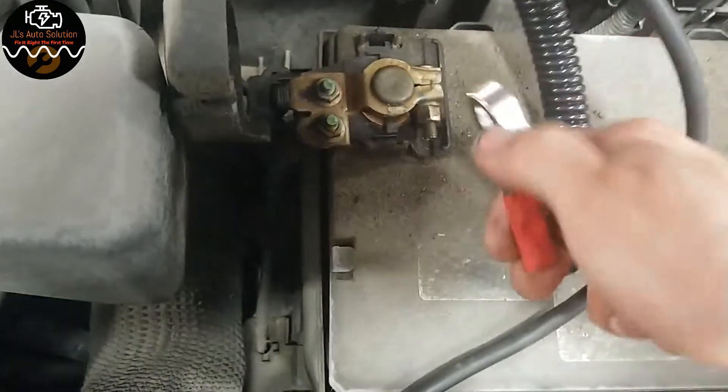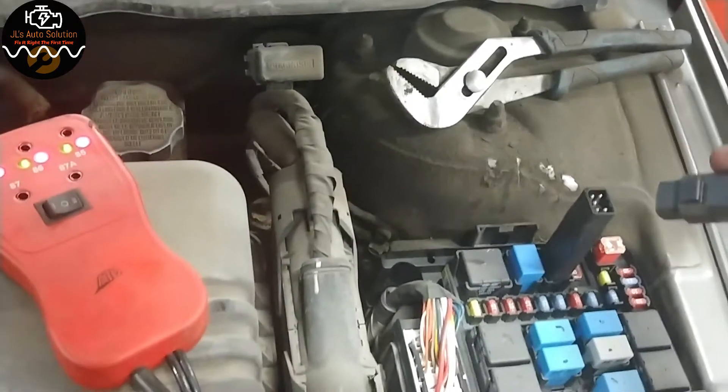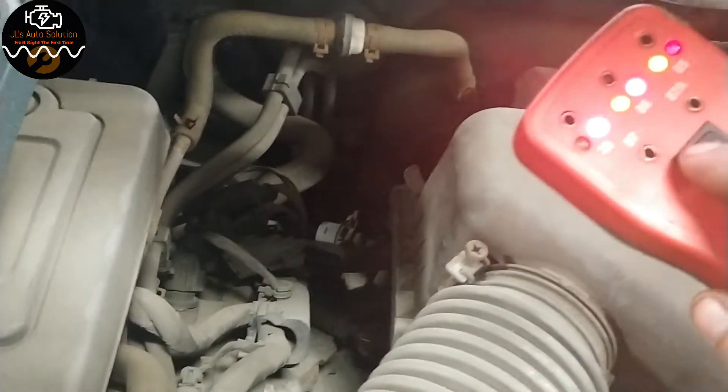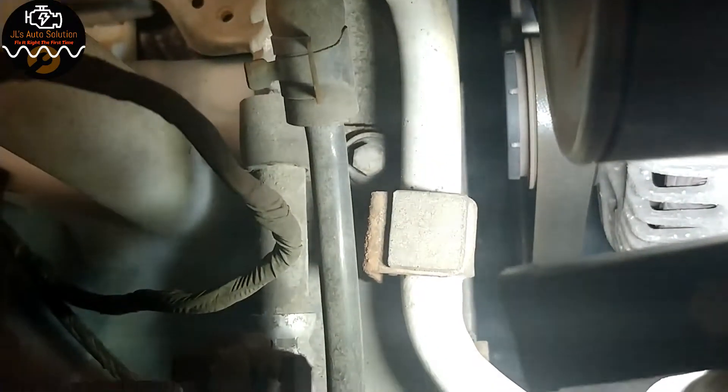Hook up your ground, hook up your power, and everything lights up — that's good. You're going to come over and plug your connector in. As you can see, you have power on one side and ground on the other, so that's working properly. Now if we take and activate pin 87, you can hear it and I can see it move, so it's not a clutch issue.